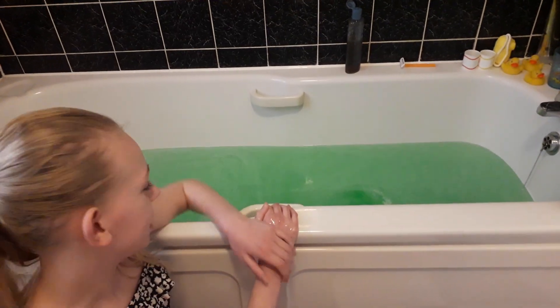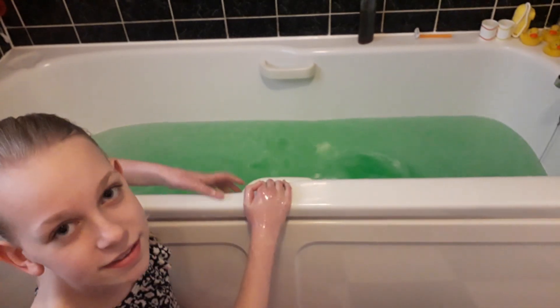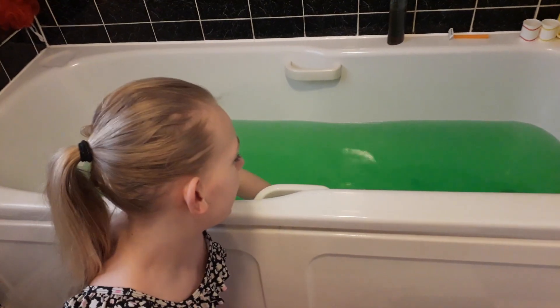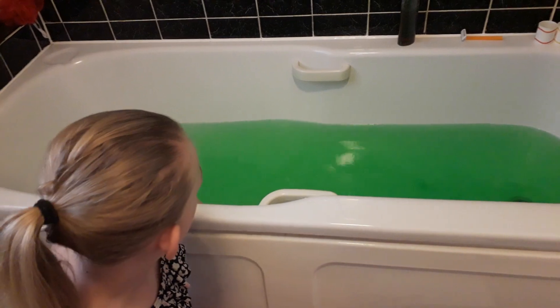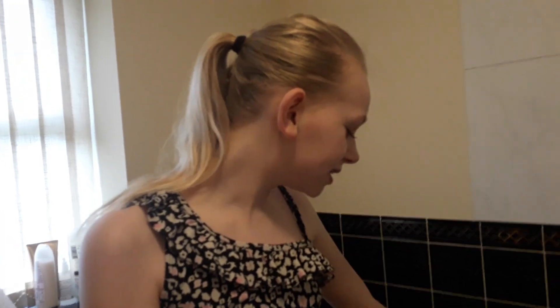We're going to leave it for eight minutes. As you can see guys, it's already turning like slime and it's really disgusting. So we've just left the slime for eight minutes and it's really slimy. Now okay guys, I'm going to get in this slime.